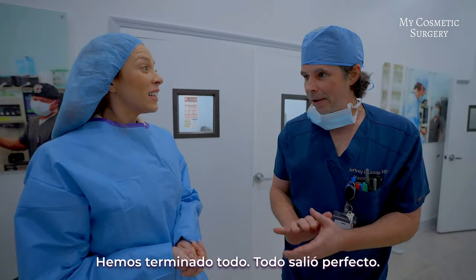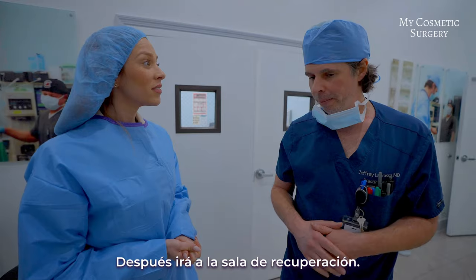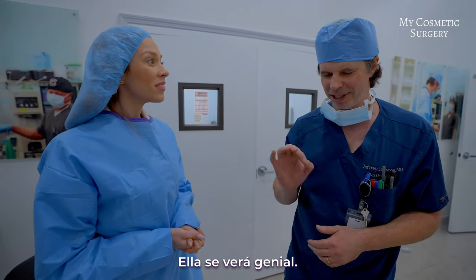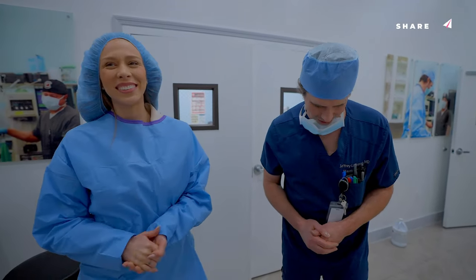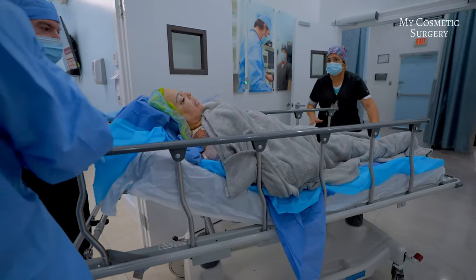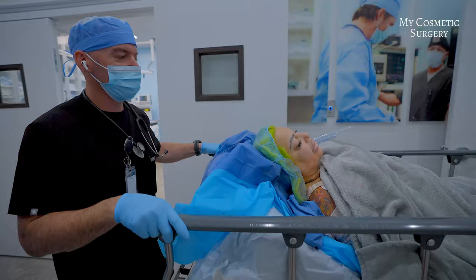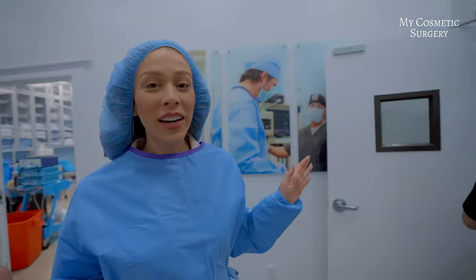We're all done — everything came out perfect. We're just waking her up from anesthesia now. She'll go into the recovery room but everything went perfect during the operation; it's going to look great. It's about 5 in the morning, so you can imagine — but everything came out super good. In about 10 minutes she's going to be completely alert. The patient got out of the recovery room and everything came out as planned — she's happy and she doesn't have any pain.